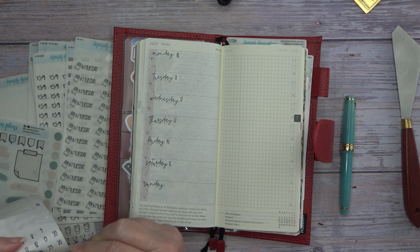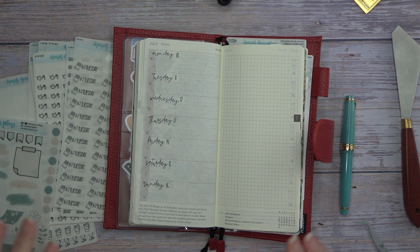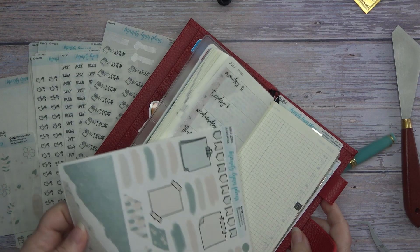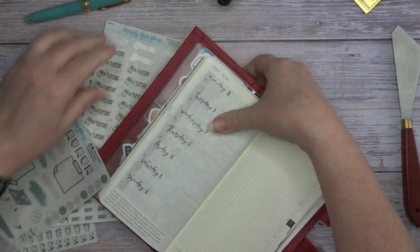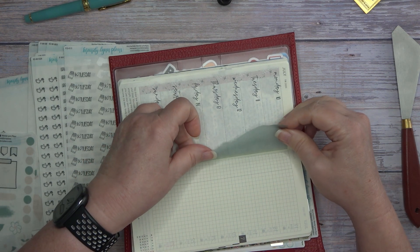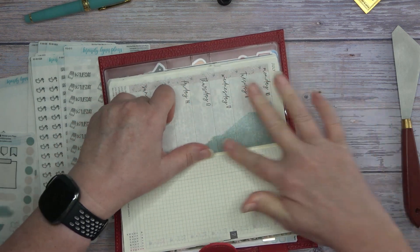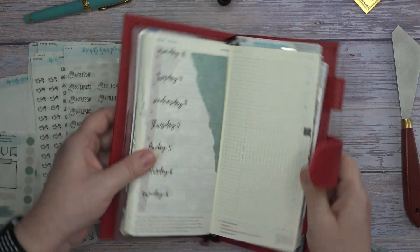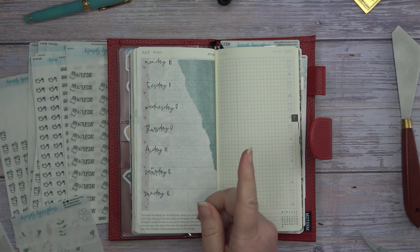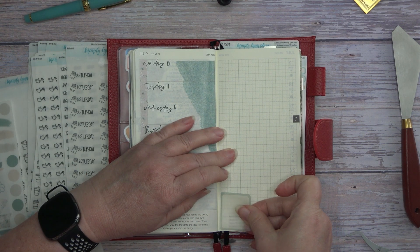Okay, why these date dots are just getting me this week — there we go, so we got all our date dots down. Oh, that was a chore. Now let's see what we want to put here. Kind of thinking we're going to go down there with this green. The ink that I've got is a blue, but it's kind of a blue-green, and so I thought it would go okay with this kit and that's what I'm using. So this one we're going to put down, this one, and then we've got these, these, and these.